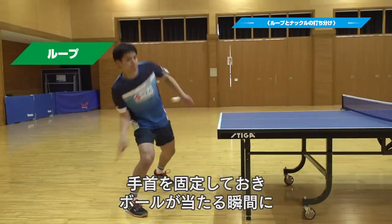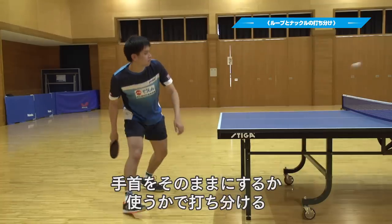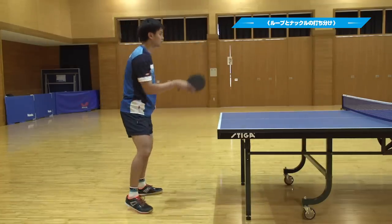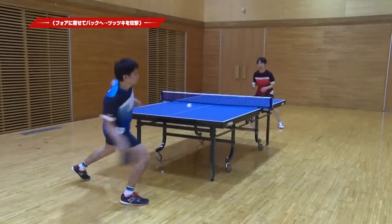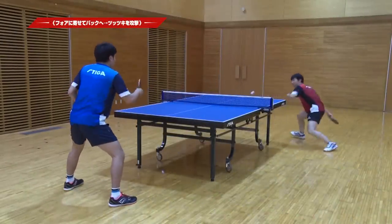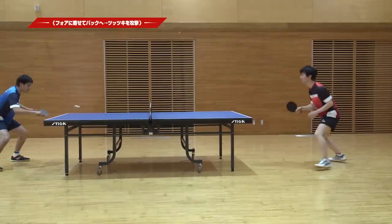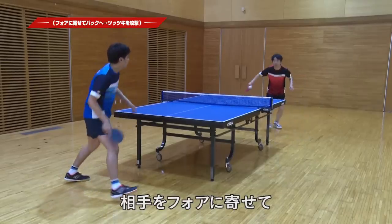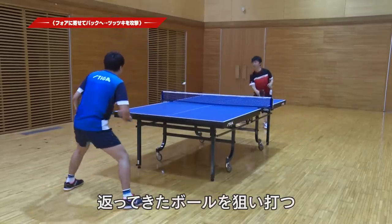If you want to control the ball at the moment of contact, hold the ball at the right moment and take that moment to apply the shot.